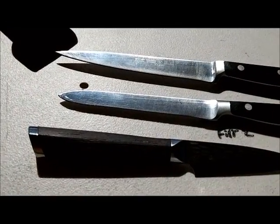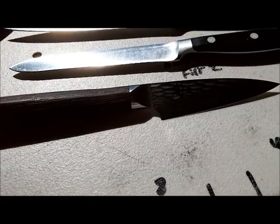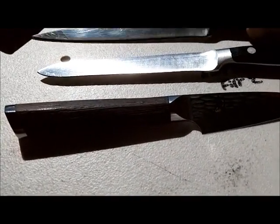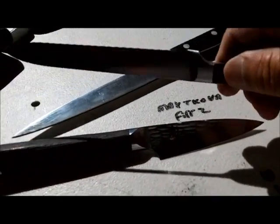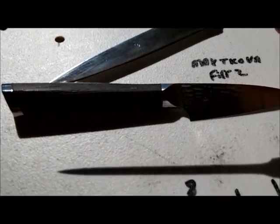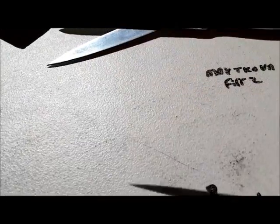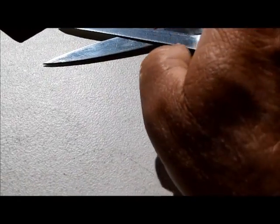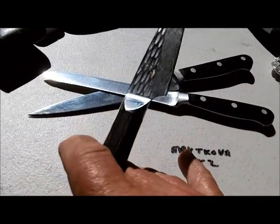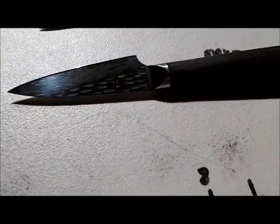Third customer — I should say the fourth customer — just brought me two wood staffs and a Shun: a little utility slicer, a serrated utility bread kitchen knife, and a little four-inch Shun parer. Nice knife.